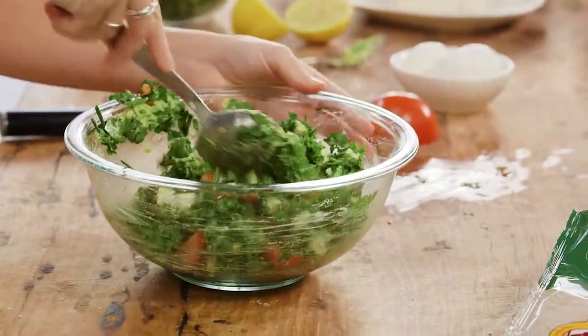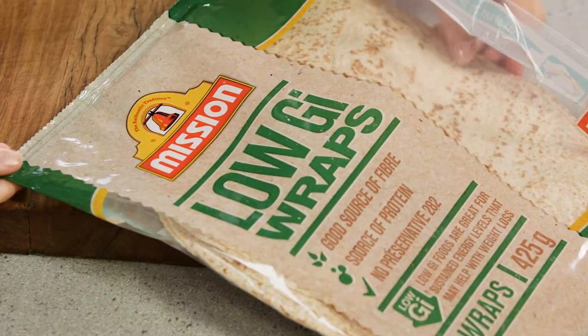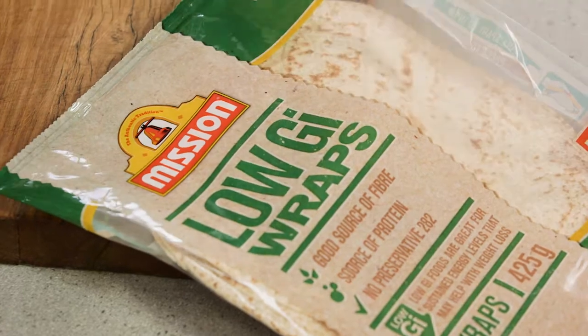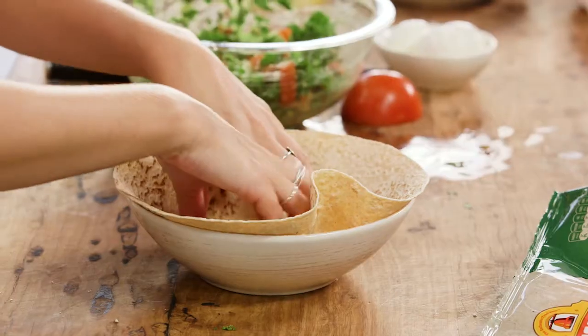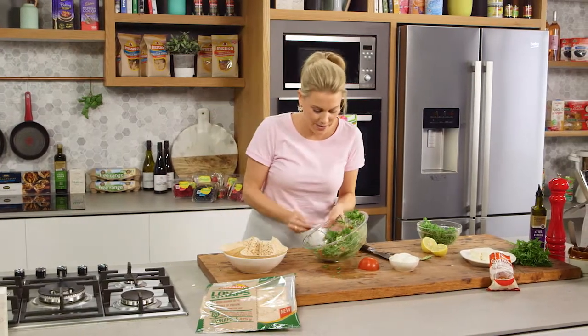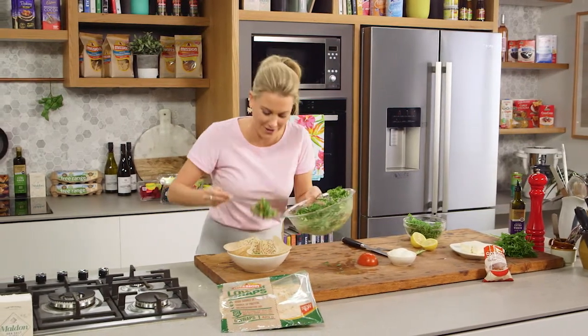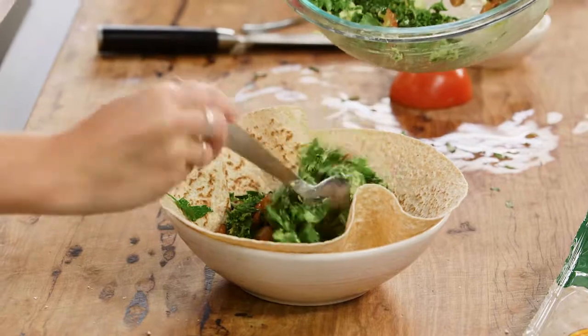We just need to assemble the bowl — this is a really fun way to present and serve this. I'll add one of my wraps. These are fantastic because they're a good source of fiber, which is great to start the day. You can just mold it into the bowl and they don't need to be heated up, and I'll simply add my delicious fresh and very healthy salad to the middle.